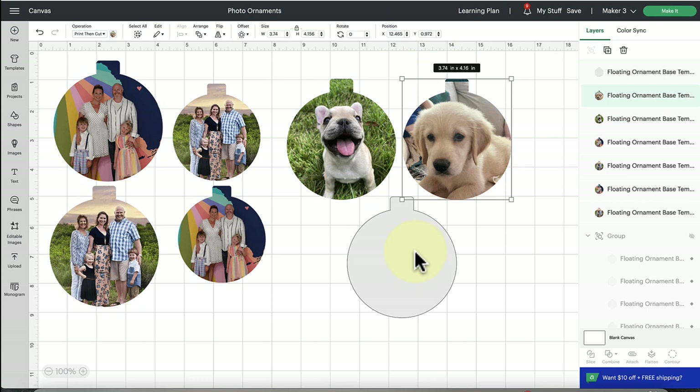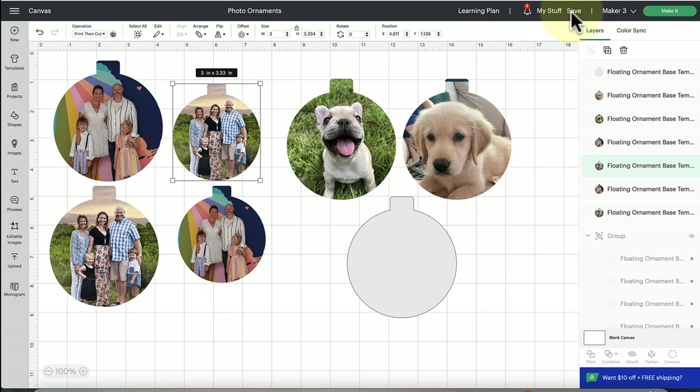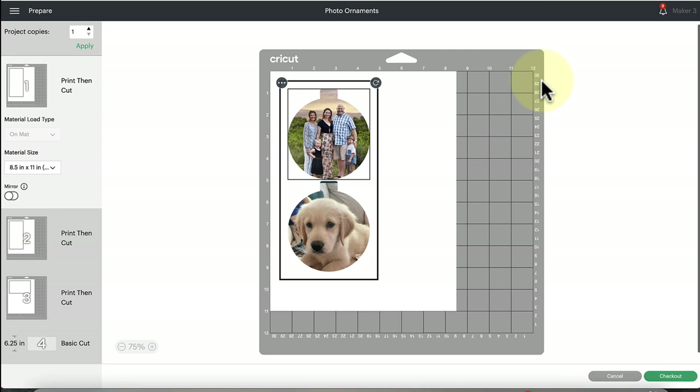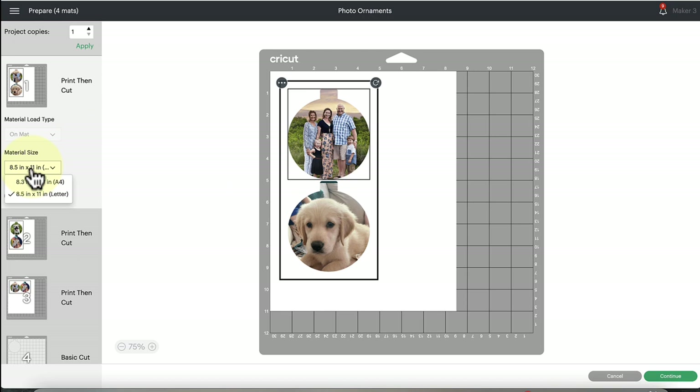Make sure you save your project. You can make these in different sizes — scale the templates to match your ornament diameter. My ornaments are 3.74 inches, but yours may vary. There's also a 3-inch wide ornament size I use often. Save your project so you can always come back without redoing the setup. Click the 'Make It' button. You'll need a full-size Cricut compatible with print-and-cut — the Cricut Joy does not support print-and-cut; you need a Maker or Explorer model. The mat shown is where we'll cut the acetate.